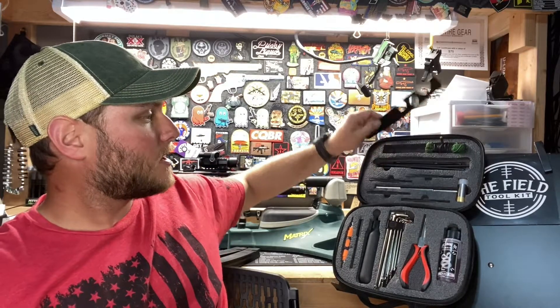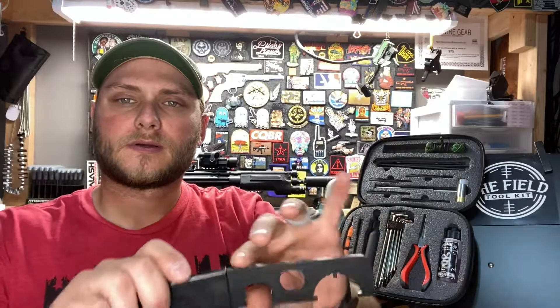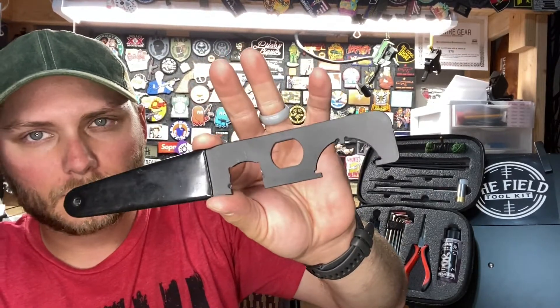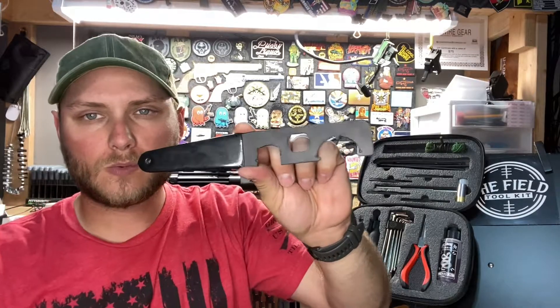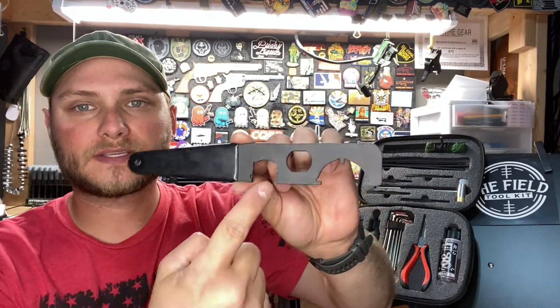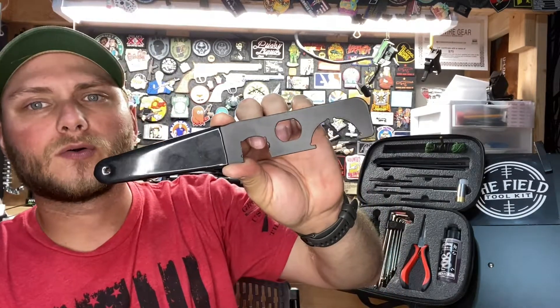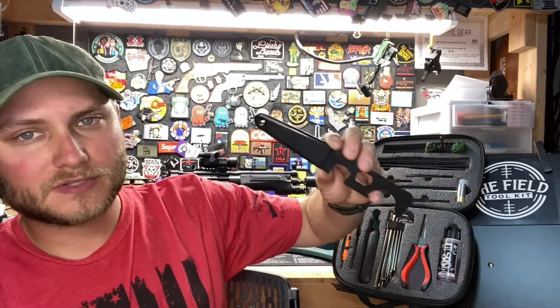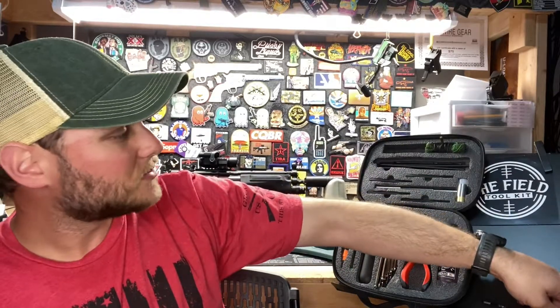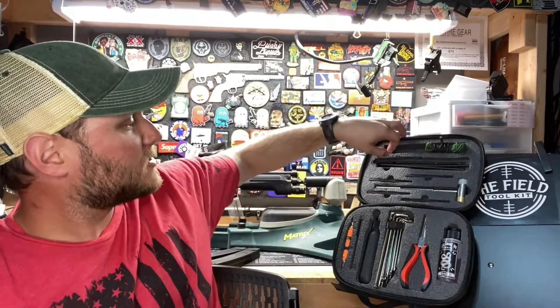Next we have our AR armorer's wrench. This has your castle nut wrench on there, a wrench for an A1 or A2 buffer tube, as well as a muzzle device wrench. Super useful — especially if you're out there and for some reason your castle nut gets loose, this is pretty much the only thing that's going to tighten it up for you.